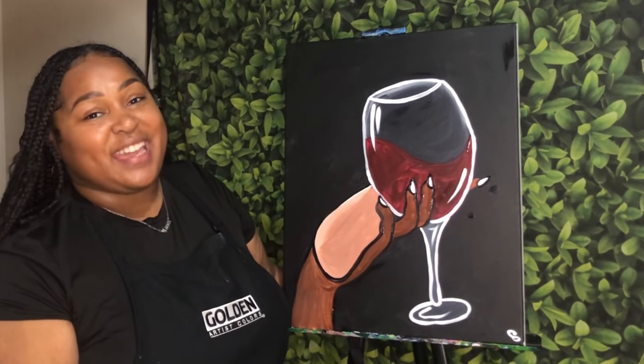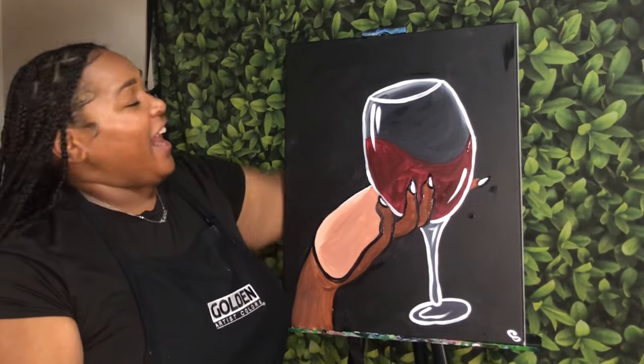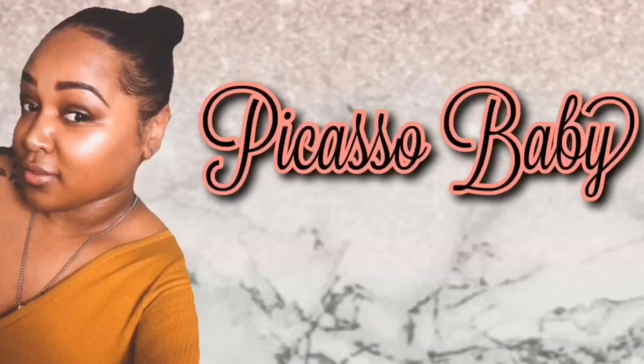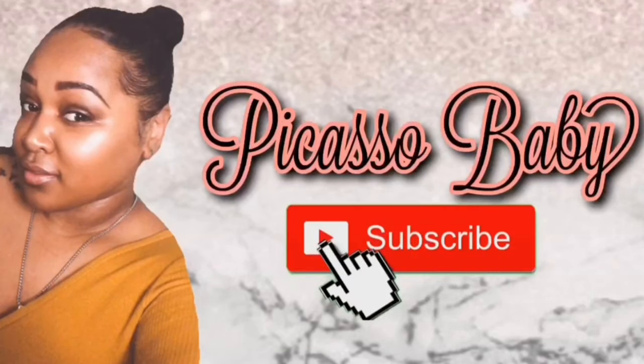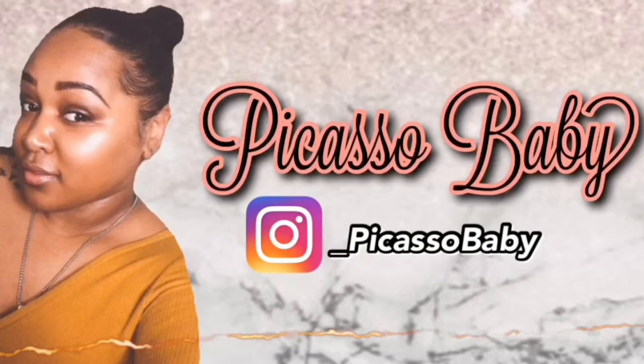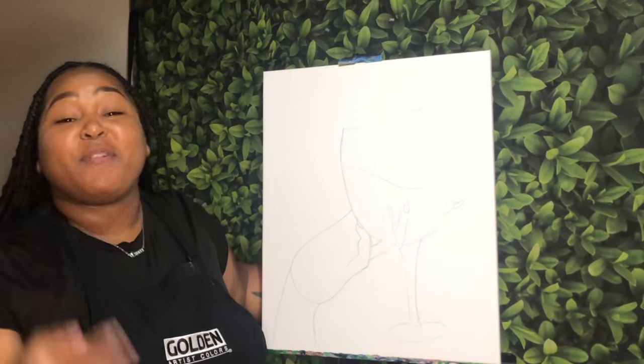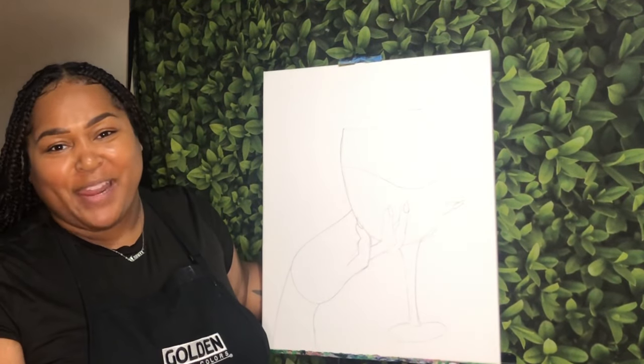Hi, my name is Candice, aka Picasso Baby, and today I'm going to show you how to wind down. If you're new here, welcome. If you've been here before, thank you so much for stopping back by to paint with me today.